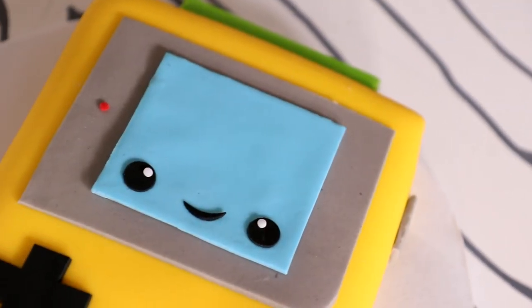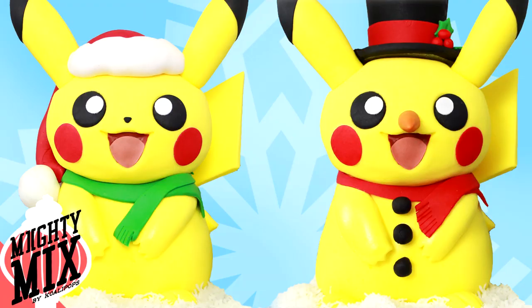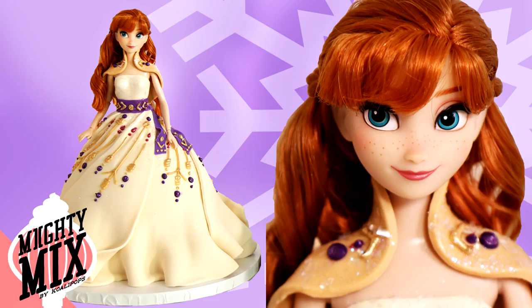I create more cakes than I have time to edit full videos for, so I created a second channel called Mighty Mix. For December, I'm showcasing all of my favorite Christmas and holiday cakes over the years, as well as all my frozen content — Baby Olaf cake, you guys, you're not ready. Because of the simpler format, I'll be taking a lot more requests there. If there are characters or cakes you want to see, let me know in the comments. Links are in the description and at the end of the video.